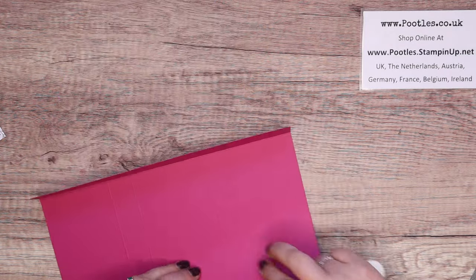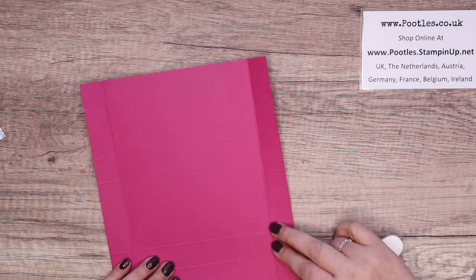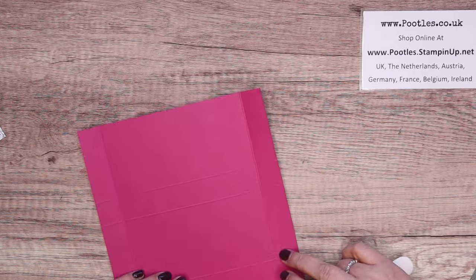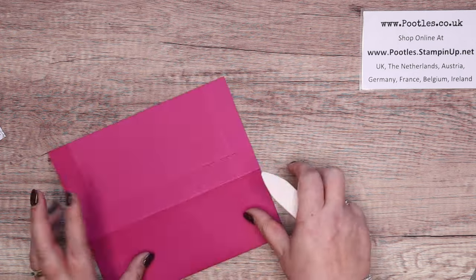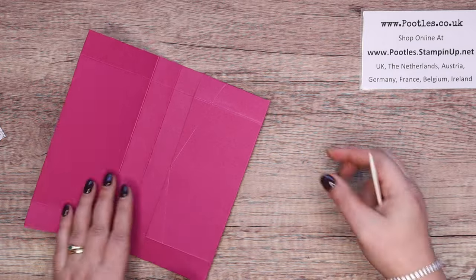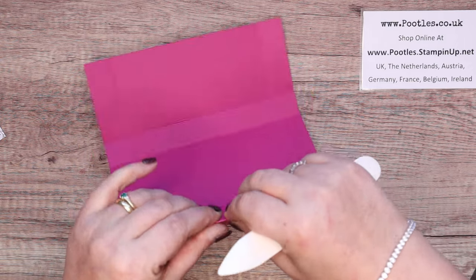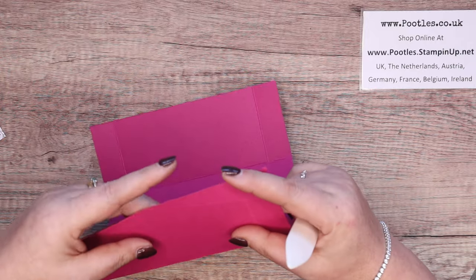So this is Berry Burst — it's a color, an old in-color that returned to us last year. I just don't remember when the catalog went by because we've had a change of timings of catalogs. Okay, so that's all my straight lines done, and I'm just going to gently bend and burnish those diagonals.